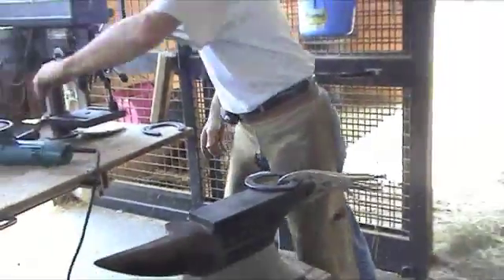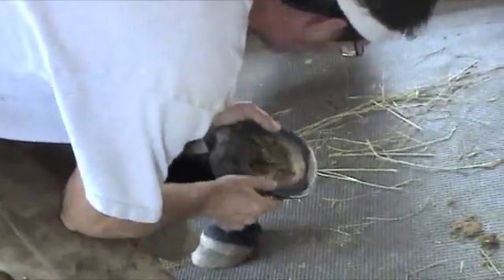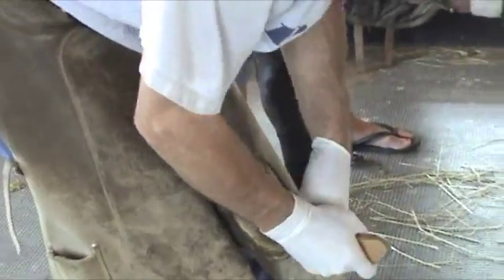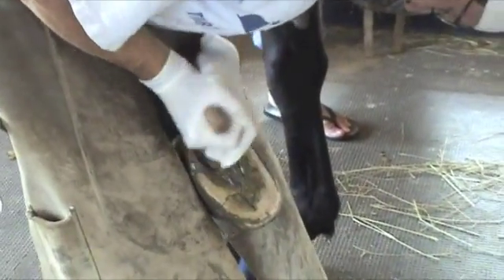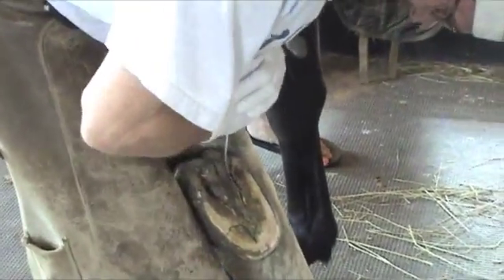So I took it back to the grinder. At this point I got the shoe sitting pretty flat, but there was no clearance at all. So when the horse was standing on the shoe, the sole would be pushing into it.